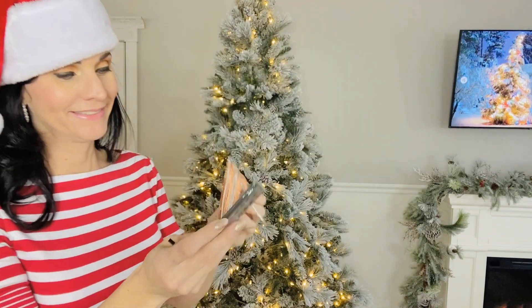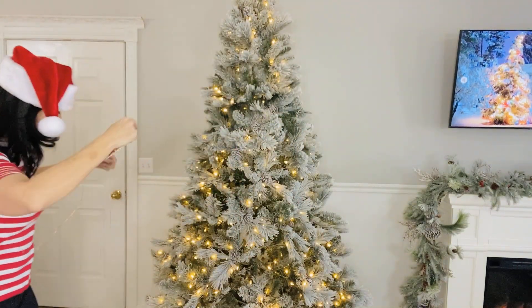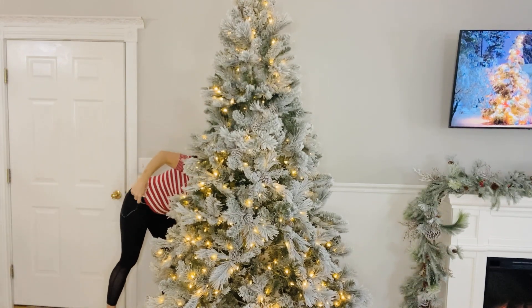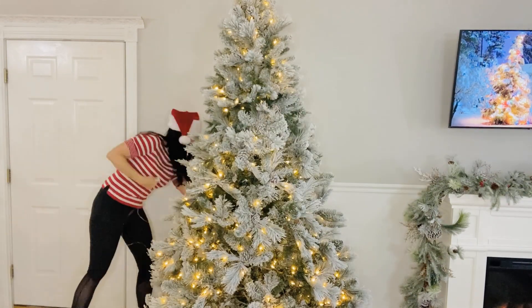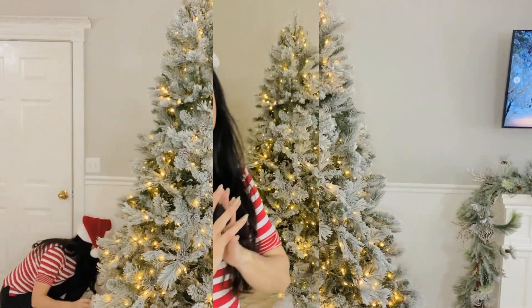So go ahead and grab some coffee, hot cocoa, all the ribbons you have, all the ornaments you have, and let's get to decorating. My first tip is to add some twinkling fairy lights. I love these copper fairy lights — they plug directly into the wall, have several different settings, and come on a remote control. I'll link some in my Amazon store. They're super inexpensive and they'll really jazz up your holiday.